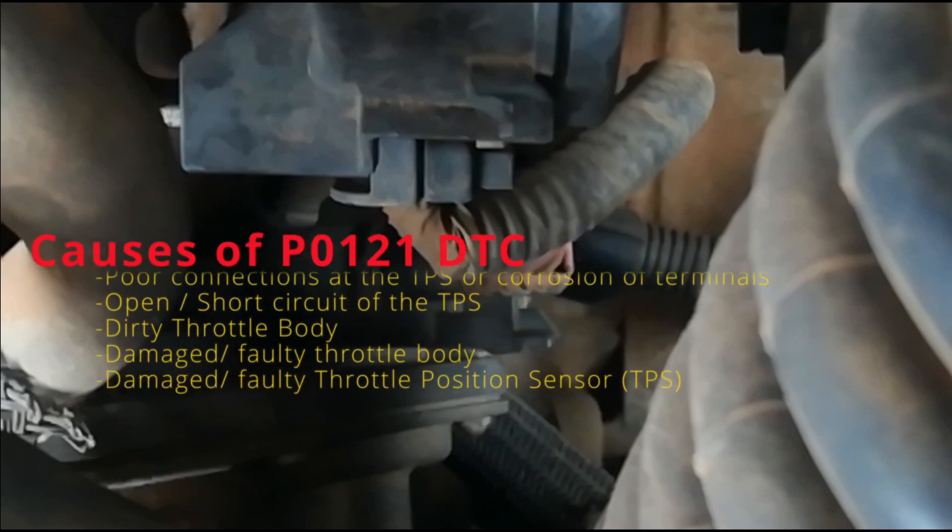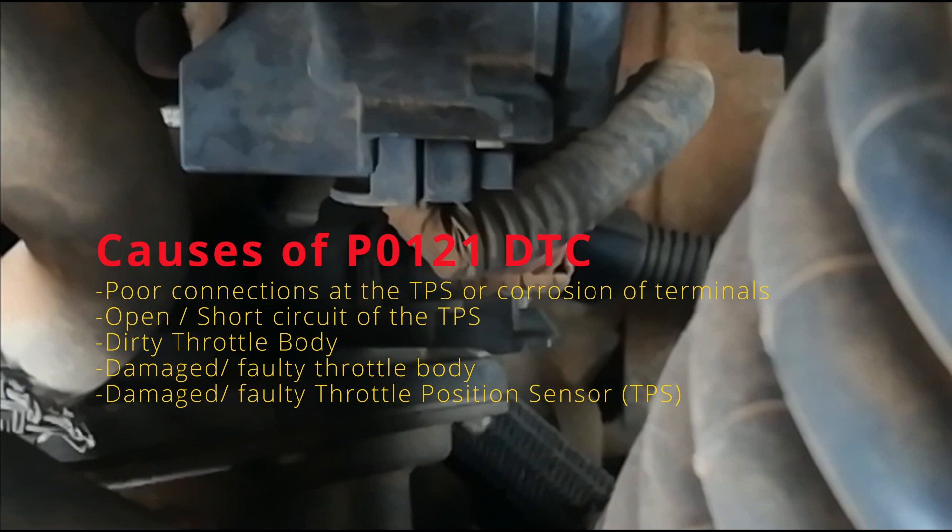Some of the causes of the P0121 DTC are poor connections at the throttle position sensor, open or short circuits, a dirty throttle body, damage to the throttle body, or damage to the throttle position sensors.